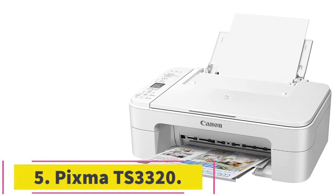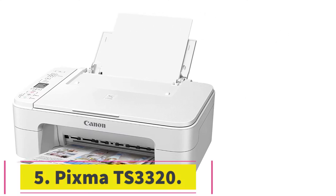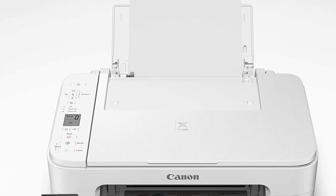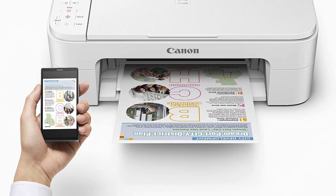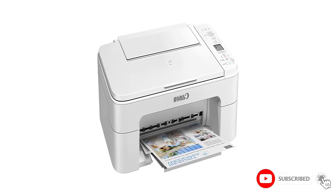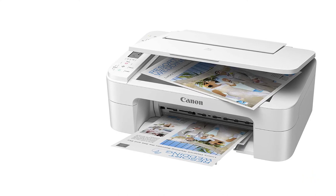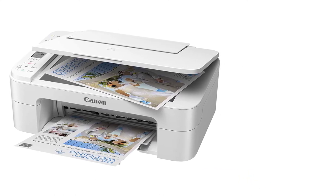Number 5: PIXMA TS-3320. If you want a homeschool printer that's on the cheaper end of the spectrum, the PIXMA TS-3320 is a great choice. This model cuts costs without losing any key features. It has built-in Wi-Fi, excellent AirPrint, as well as strong print speed. The entire setup is streamlined too — you can use the wireless features to get everything together in just a few minutes.